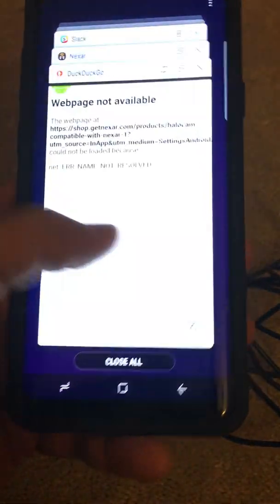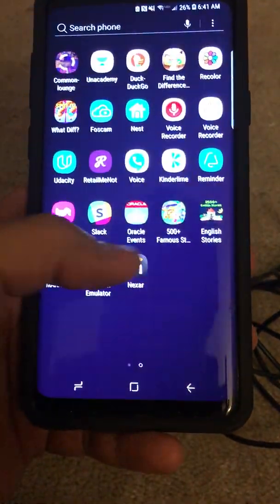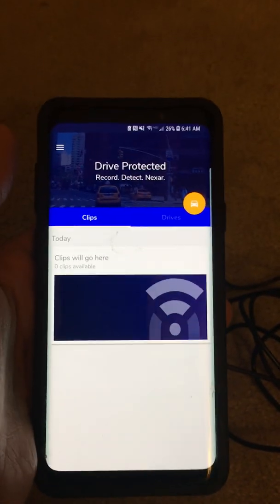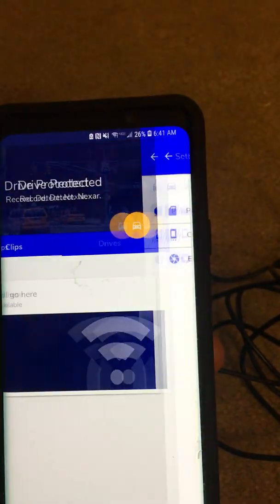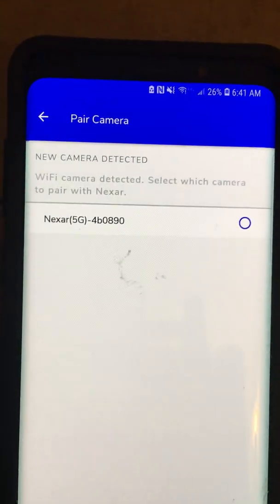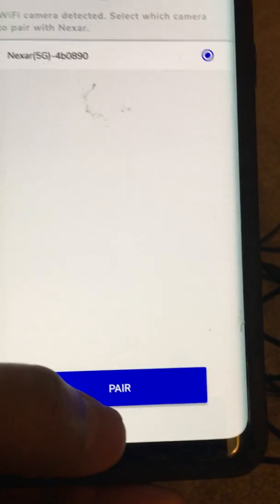I'm going to close the app and reopen it. I have the Nexar app here, and I'm going to go to the external camera section. It says 5G — whatever my camera is — so I'm going to select that and hit pair at the bottom.